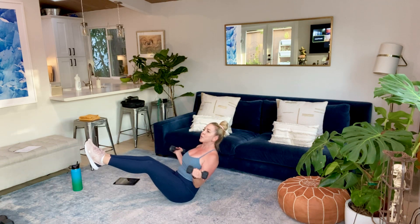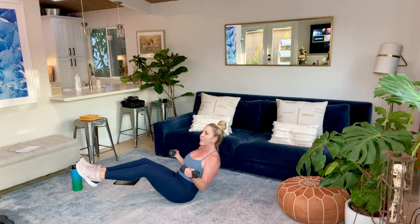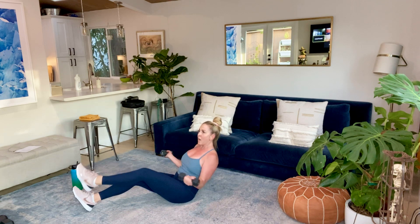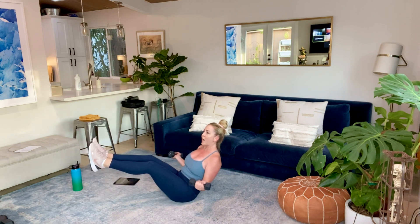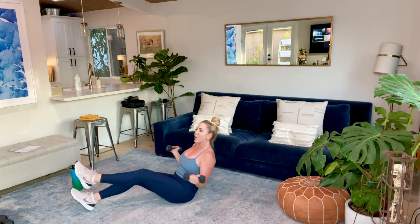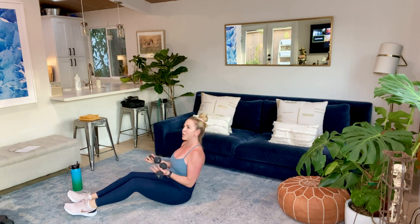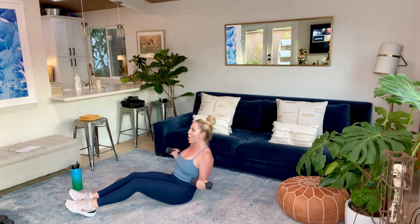Legs are in boat pose. Elbows are glued by your side. You're hollowing out that core. If you feel this in your lower back or your hip flexors, tap the heels down, just lean back. I can absolutely feel my abs there. Maybe raise a leg, come back down. Come back up, hold it — play with this. Just keep those arms moving. Make sure we feel nothing in that lower back. If you're doing those bicep curls with a resistance band, keep going. You'll get your core on round two.